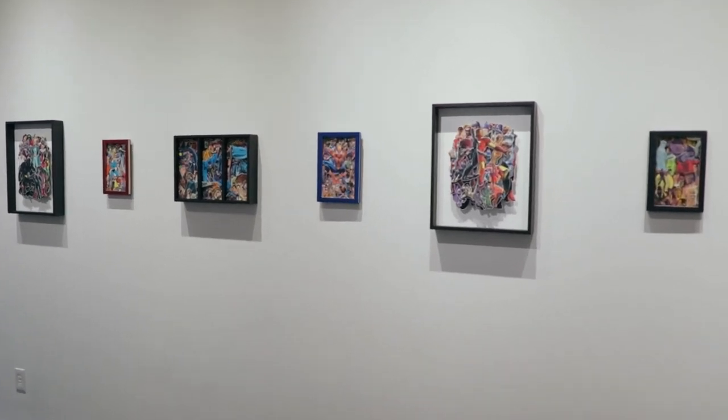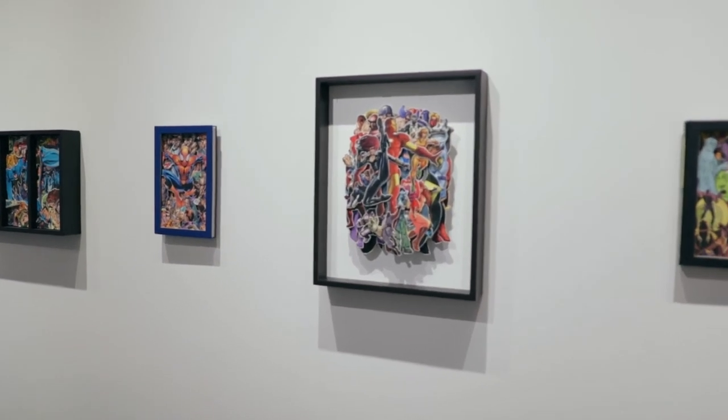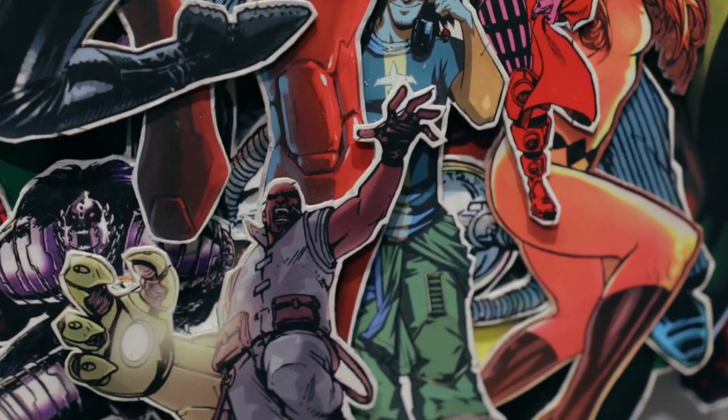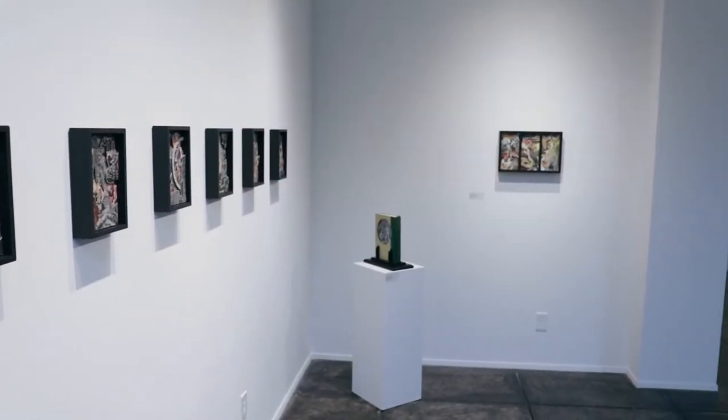When I work with books, what I'm looking to extract is a composition that is cohesive. It's the parameters that are used and the format that I'm employing — all of that comes together to create something that is worth looking at.